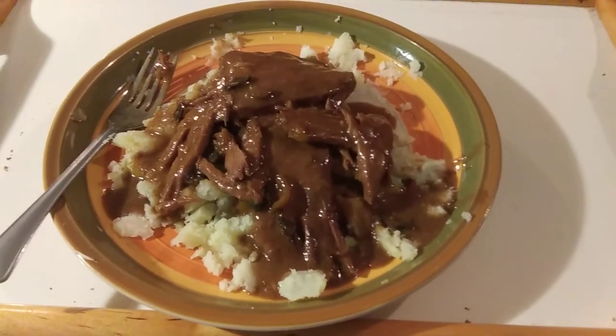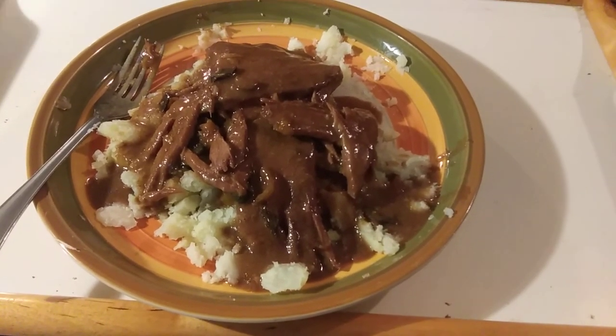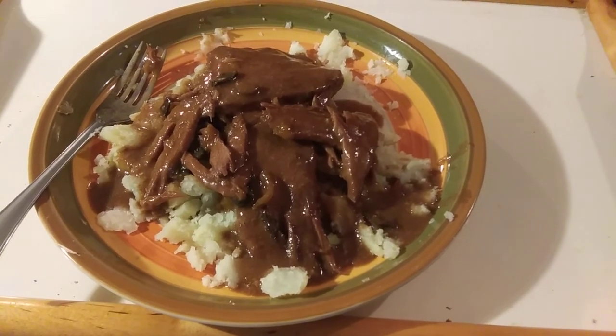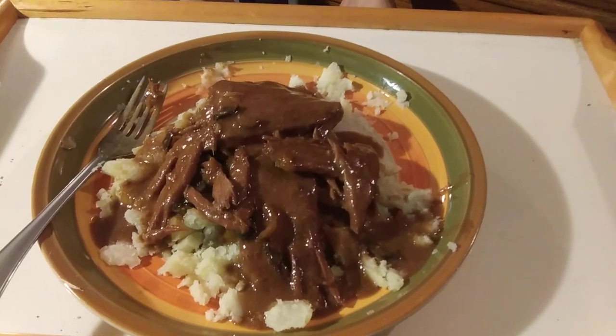Cut up some onion, and put a little bit of bell pepper in it, and mushrooms and a little bit of water. Stir it all up and there you go — beef tips and gravy on mashed potatoes.